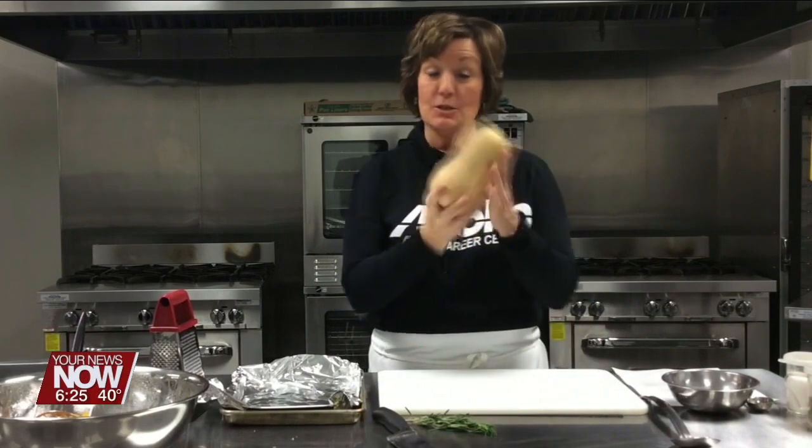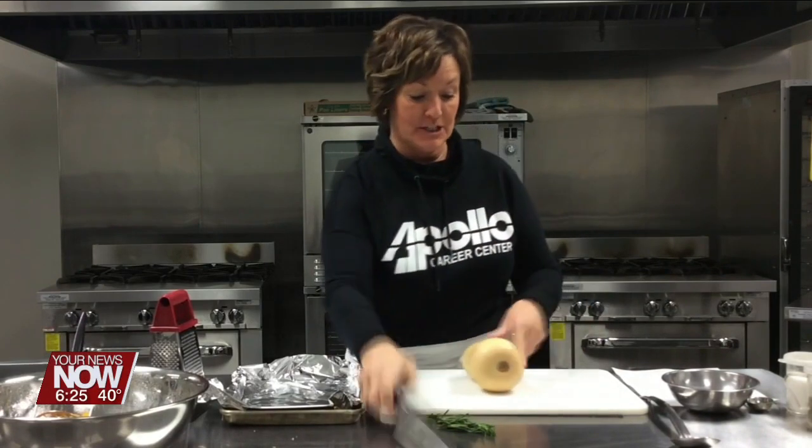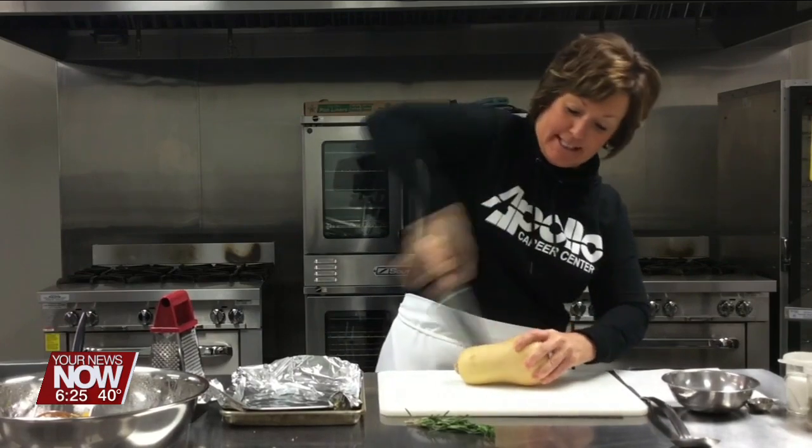This is Carrie Prince from Apollo Career Center, and this morning I am going to make a butternut squash gratin. This is a butternut squash — you can find these in the produce section. I just want to show you how I started it.